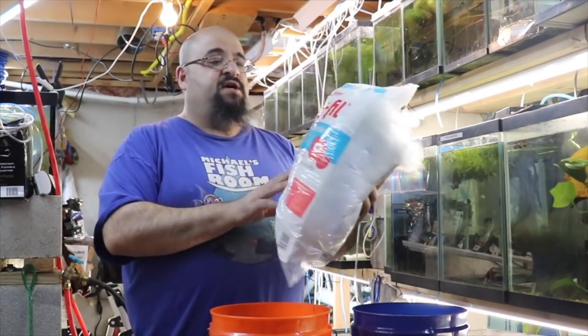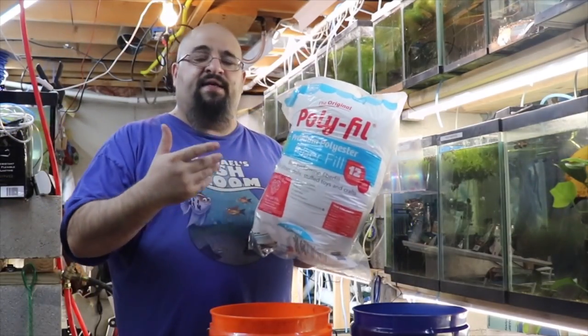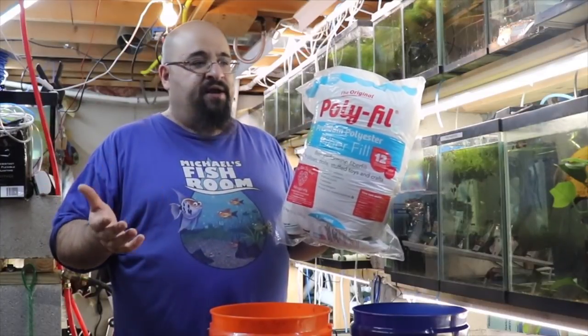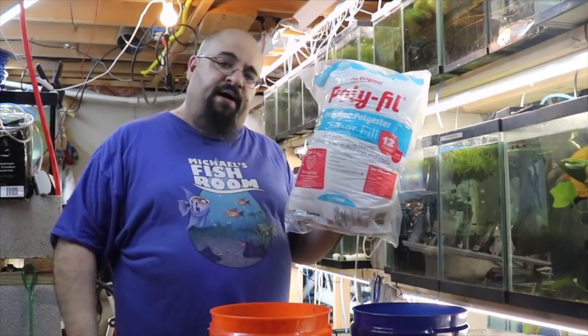For filter floss I use polyfill. You can buy this at Michaels, Walmart, or Target. I usually wait for coupons at Michaels, get as many as I can find, buy a couple bags, and they last me all year.